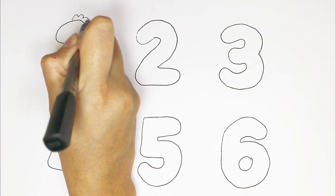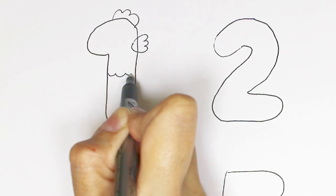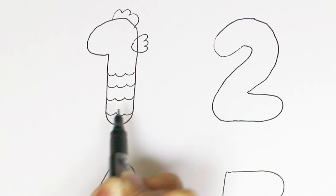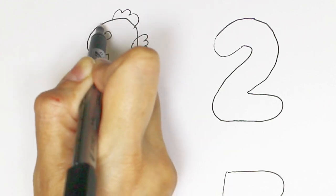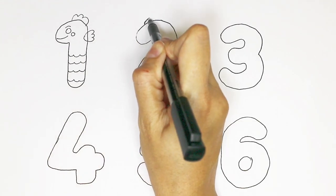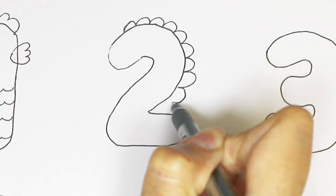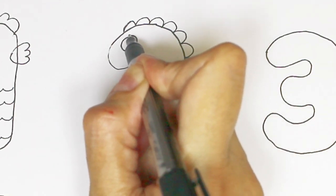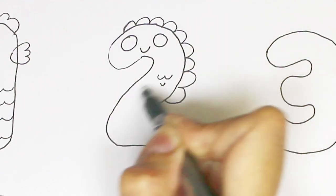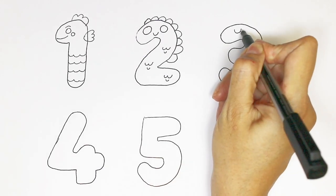Let's draw number one as a cute monster. Now number two. Let's draw number three.